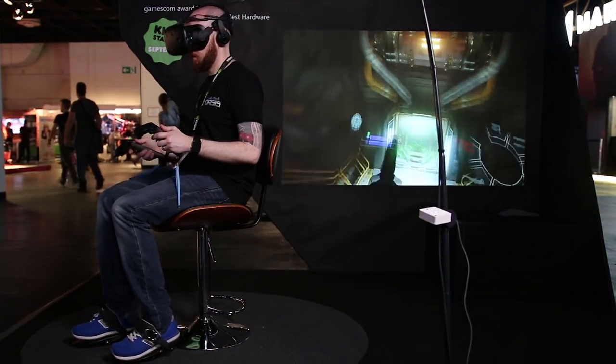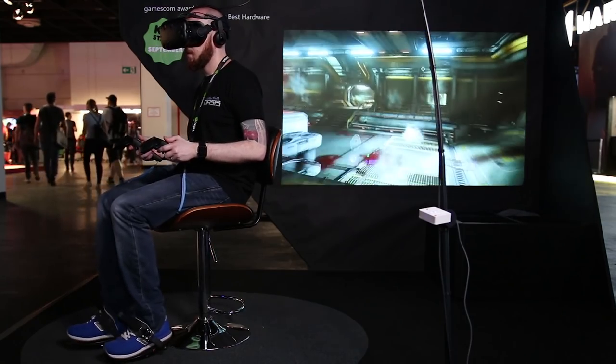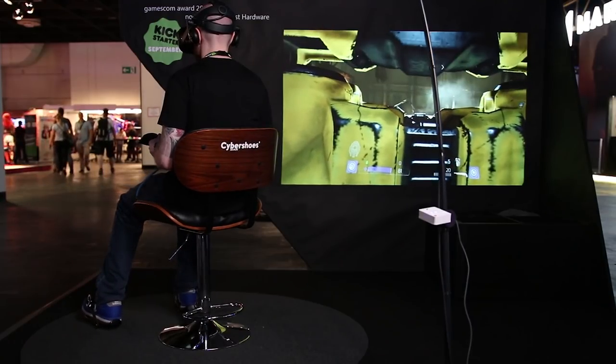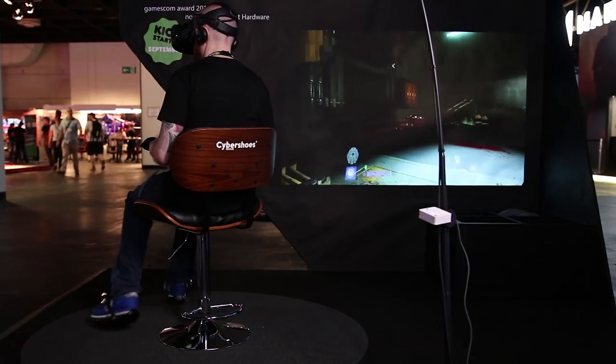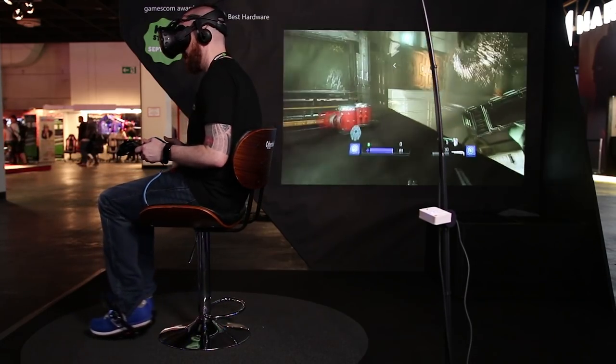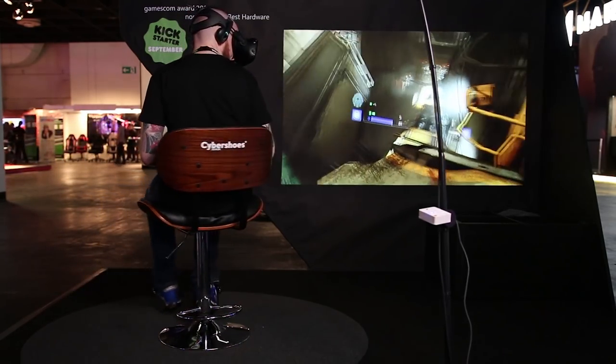For me the experience of playing Doom VFR was great and actually makes me want to replay the whole game once I get my hands on some of the final production versions of the Cybershoes. I'd also like to try out Arizona Sunshine, Rec Room, Torn, and VRChat. I'd also love to know what games you'd like to try them on — just put them in the comments down below.